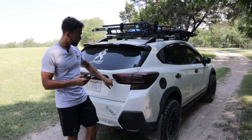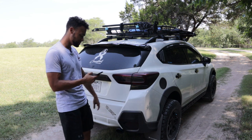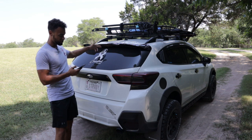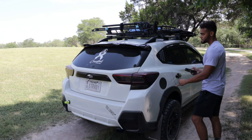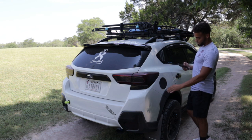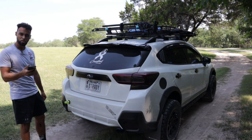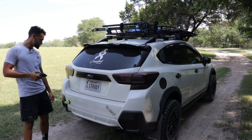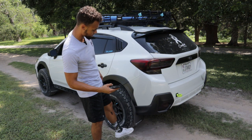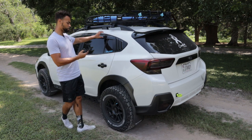Next we have the Premium Auto Styling smoke honeycomb kit — that was $17. I also have the Premium Auto Styling third brake light overlay, that was $10. Moving on to the gas cap, I have the Premium Auto Styling carbon fiber gas cap overlay, that ran me about $15. Down here I have a Perrin toe hook — that ran me about $90.